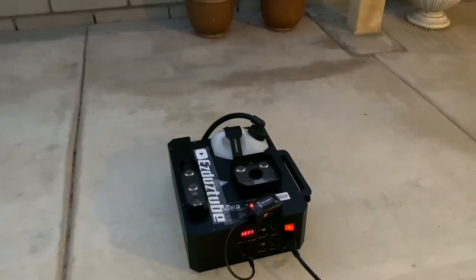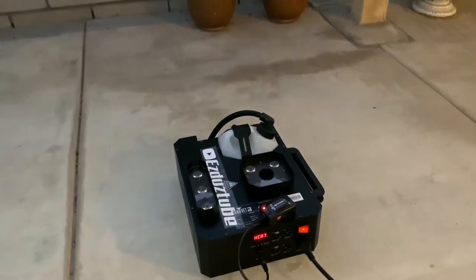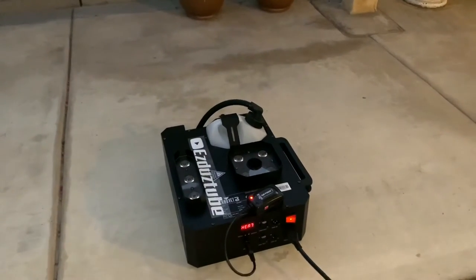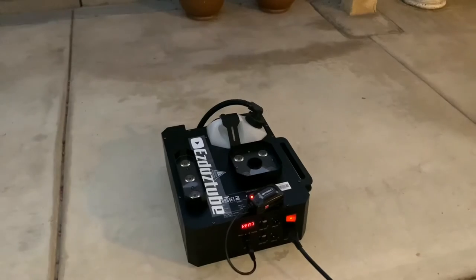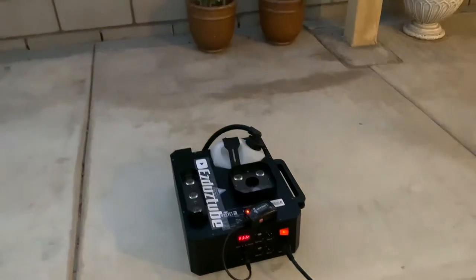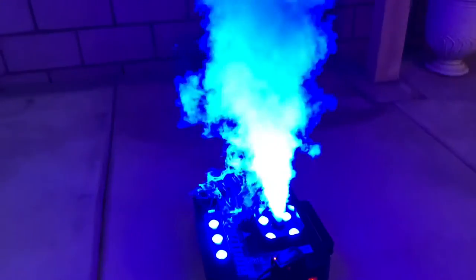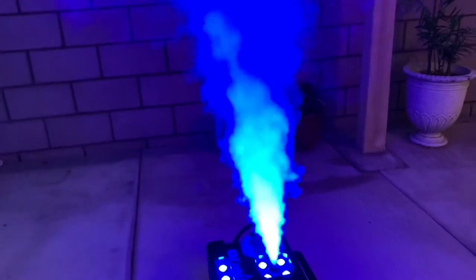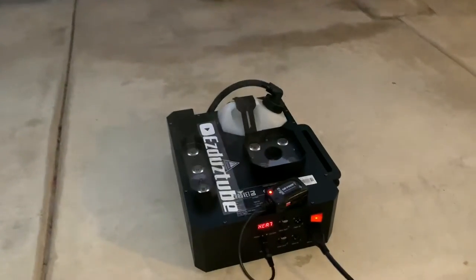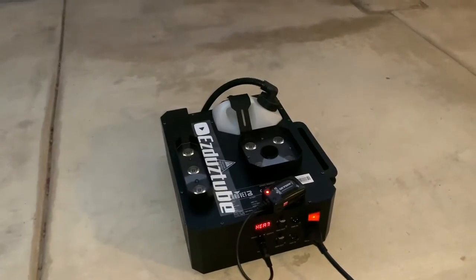The warm-up time is about three to four minutes and you get a 30-second burst, and then it's ready again in about 40 seconds. I may have said the warm-up time was 40 minutes earlier — it's actually about four minutes.